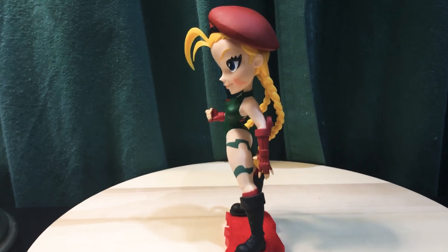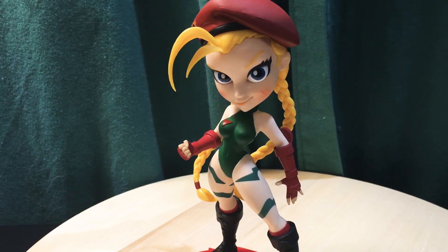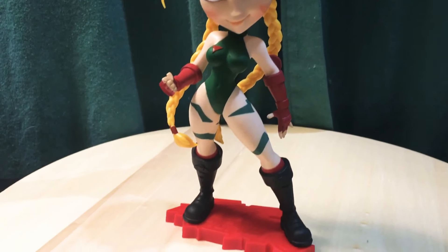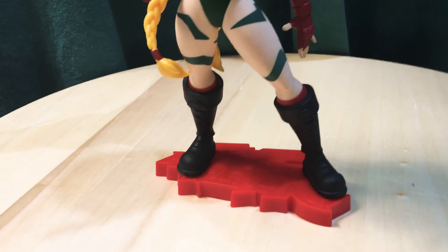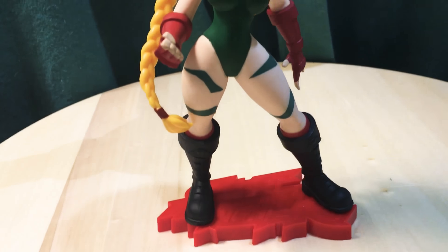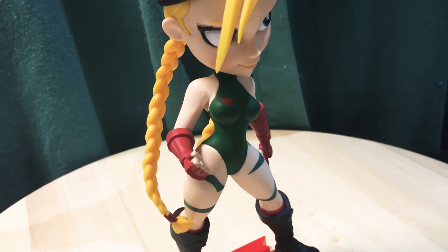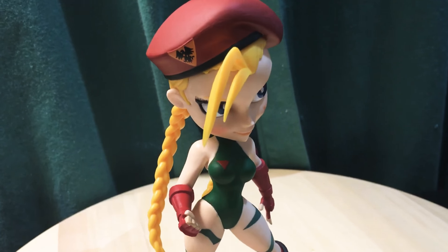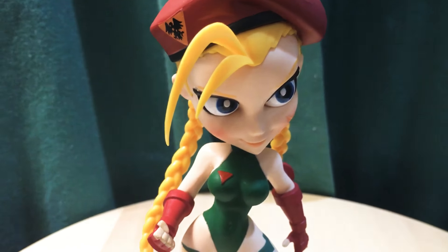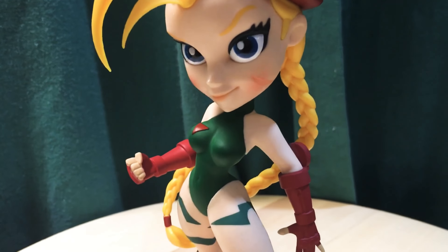Going in a little closer, you can see the details. These are stylized caricatures, sort of anime style with large eyes and a bigger-sized head. The base says Street Fighter and has the Street Fighter logo. She's got her boots, her stripes on her legs, the traditional bathing suit with the gauntlets, and her hair. The eyes are really well done — really big — and she's got face markings like she has in the game.